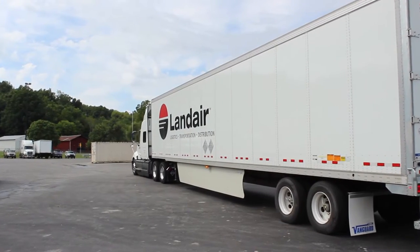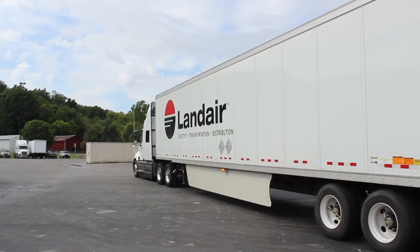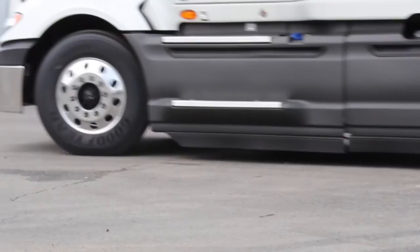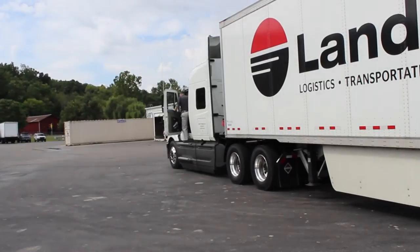Today we're going to demonstrate Lander's policy on coupling and uncoupling. As we are backing in to uncouple, the driver has his four-way flashers on and he's running his headlights as always.